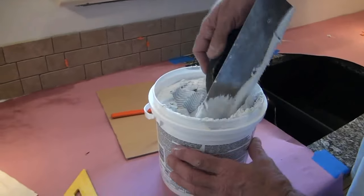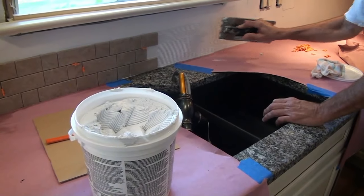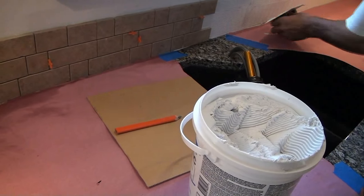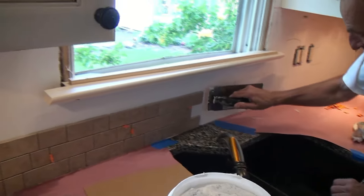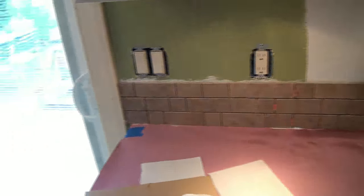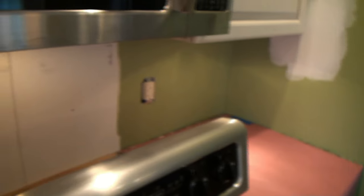They also make an eighth-inch notch trowel, which works well too, but I think 3/16 is the biggest I'd consider for this application. So far so good — we've got plenty of mastic. I bought two of them. Our first row is easy because we're below the switches and outlets, so we don't have any cuts except we had to cut the first tile to start against the door frame. When we get to the corner we'll make a cut on the end, then we'll run the whole way around three rows high first.